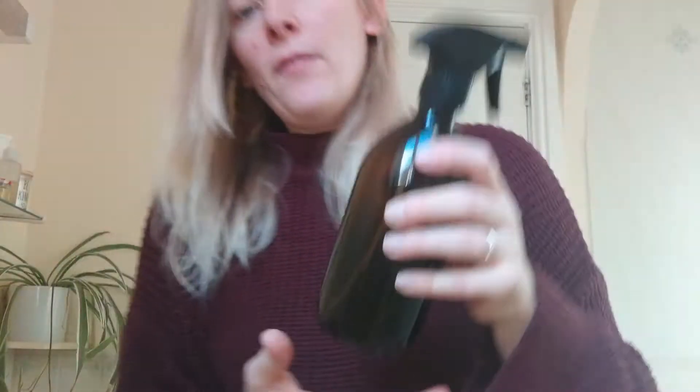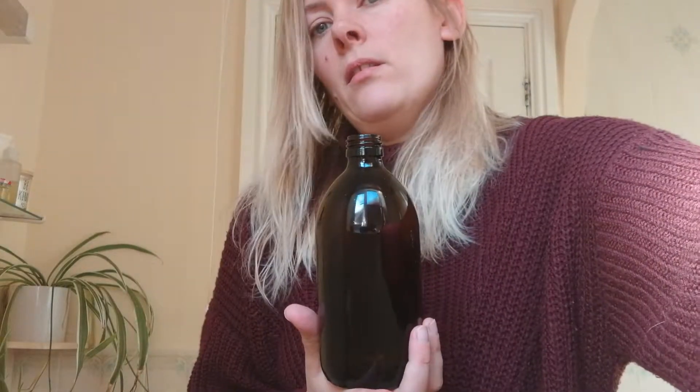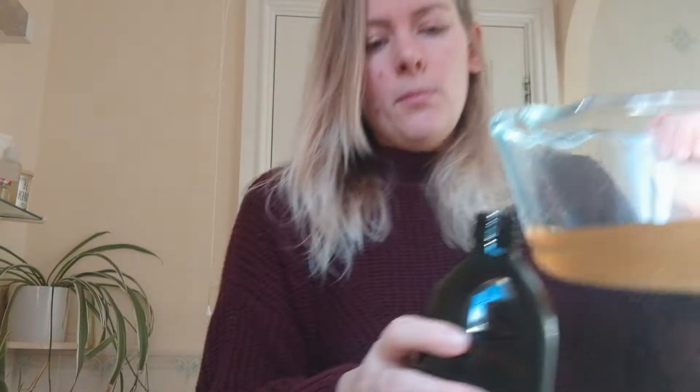I got myself a glass bottle. Keeping it a darker colour will stop it changing — it doesn't really go off because it's vinegar, but it'll stop it going bad from the sun. Let me just pour that in.